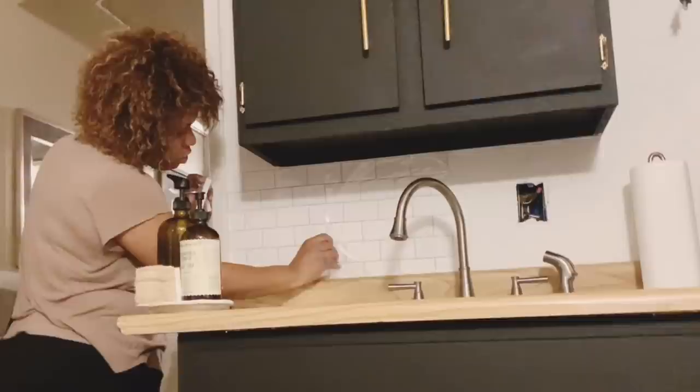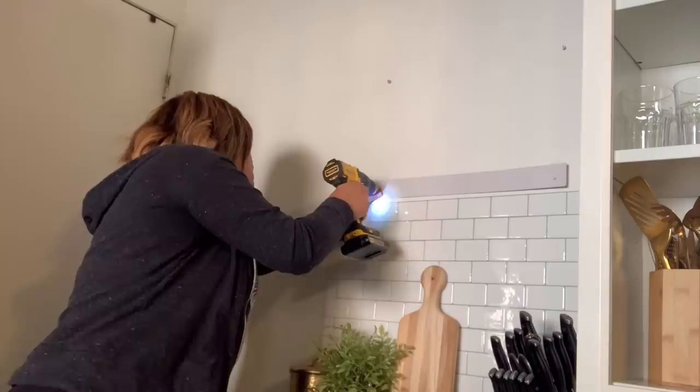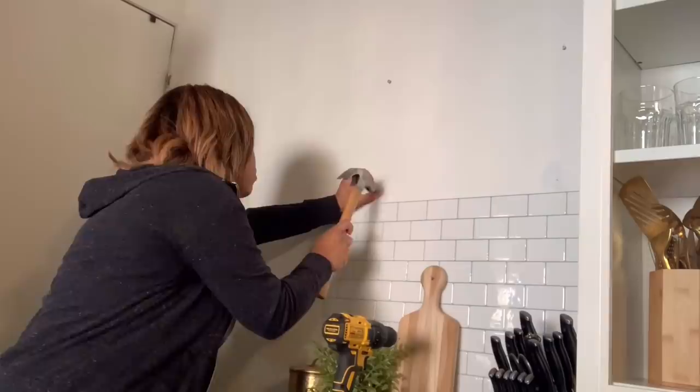I attempted to hang floating wall shelves but the drywall wasn't taking the screws. I think it's because we live in a converted garage and the walls are a little bit rickety. I attempted multiple times but it just wasn't working.